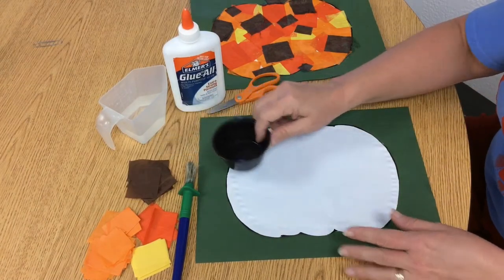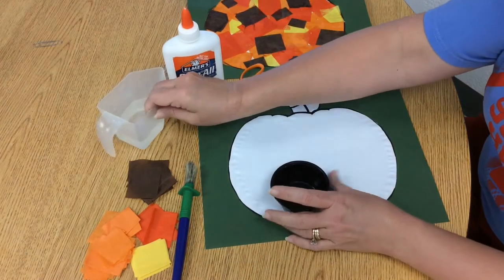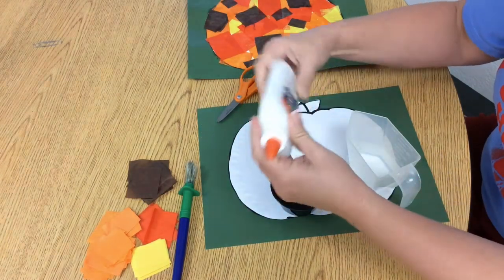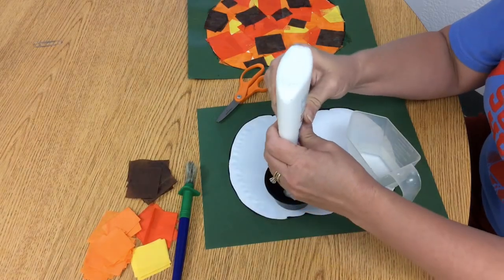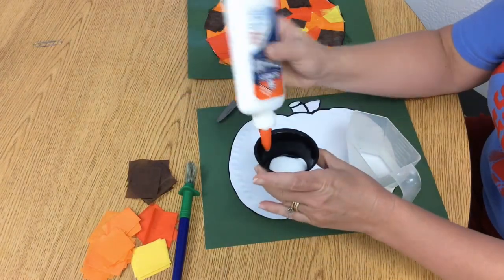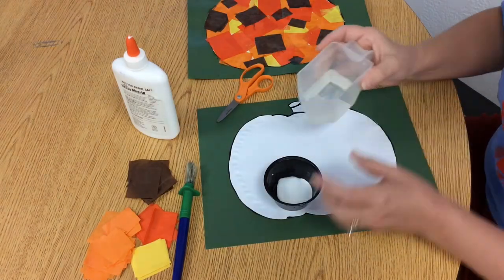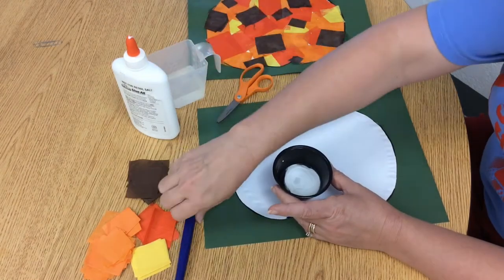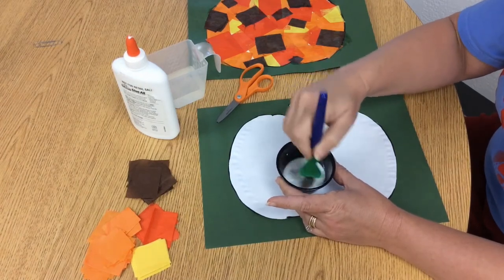Our next step is we are going to glue the tissue papers down, and how we do that is I make what I call a watery glue. You have your glue and your water and you're just going to put them both in a small cup. You don't need a whole lot for the project, but you're going to have about half glue and half water. If the ratios are not perfect it doesn't matter — if you have a little bit more water or a little bit more glue, you just want it to be watery enough where you can use it like thin paint.